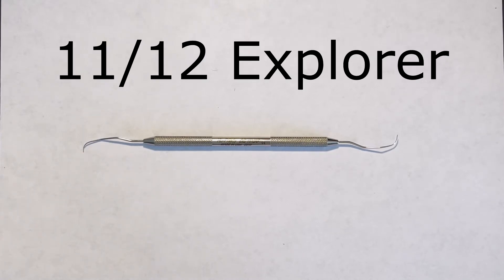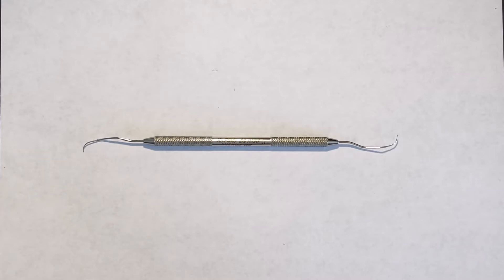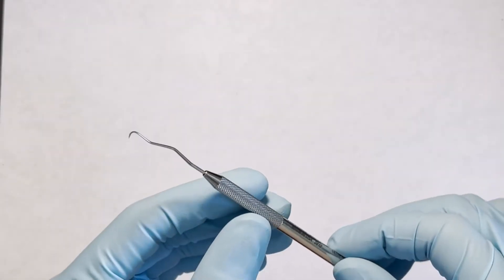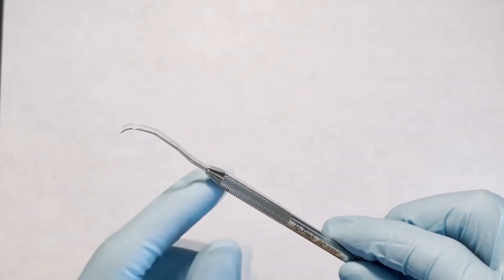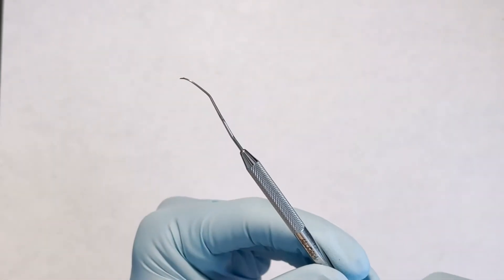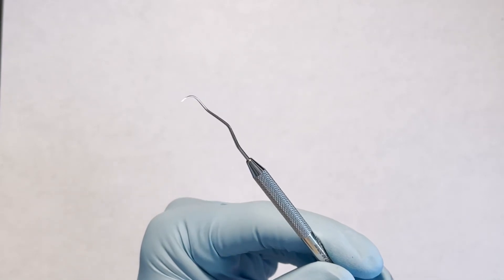This is the 1112 Explorer, used for diagnosing calculus and caries and for exploring subgingival root surfaces, restorations, and furcations. It is made of a flexible metal that conducts vibrations from the working end to the clinician's fingers. The 1112 Explorer features an angled functional shank which allows it to better adapt around interproximal root surfaces.